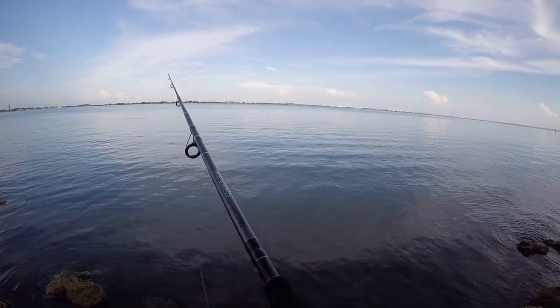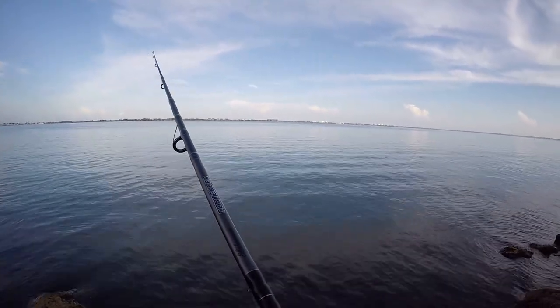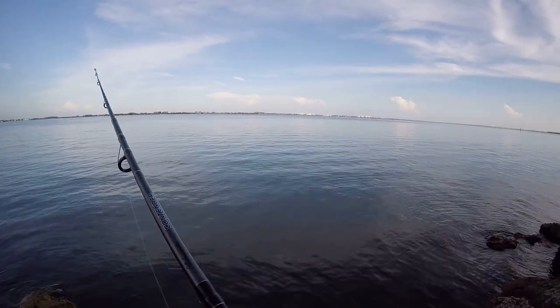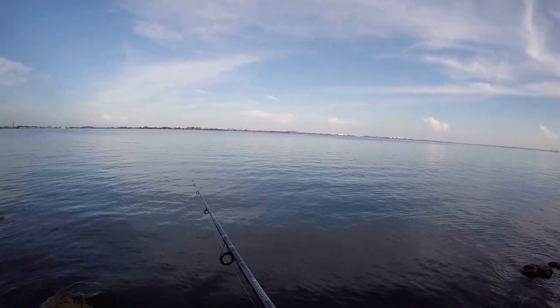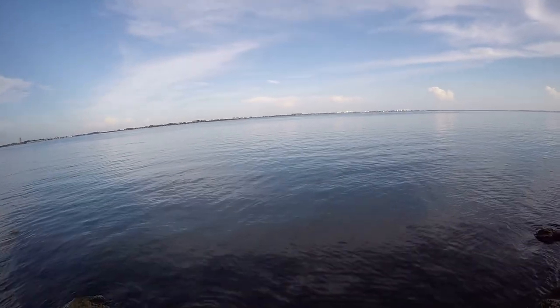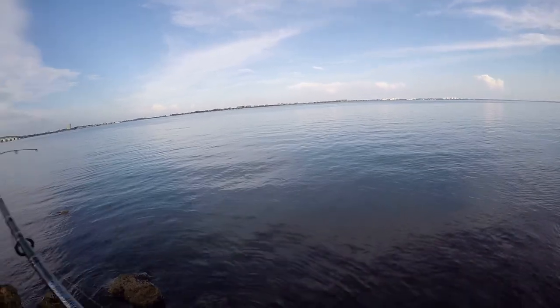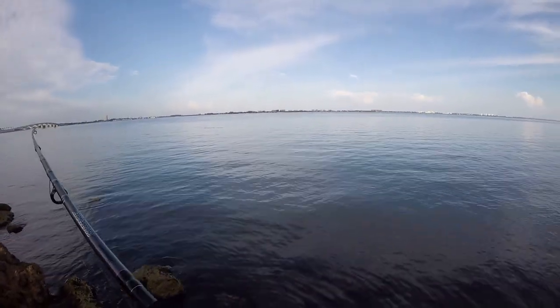It's not really the time of year for Spanish mackerel yet, but it's getting close. Usually around September or October here, we get gigantic schools of greenbacks that come into the coast near our beaches, and that's the time to Spanish mackerel fish. Can't wait to make a video doing that.